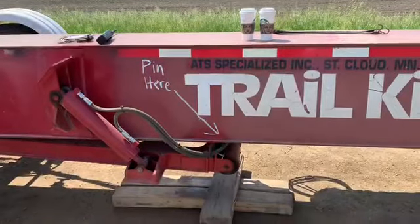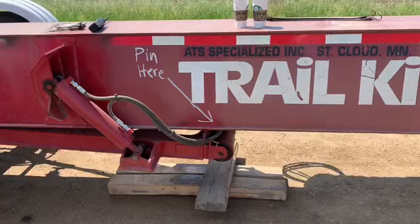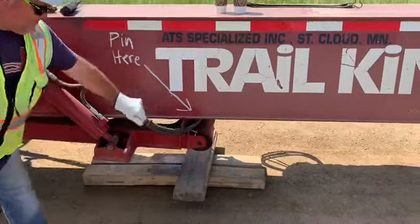The first thing you want to do on stretching a retro trailer is to remove the pin on the arm. That's the very first step.